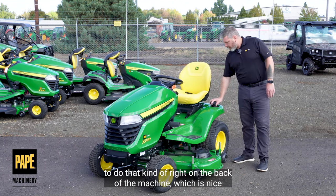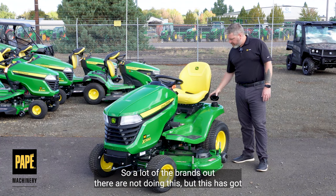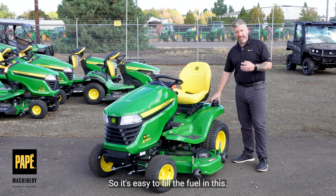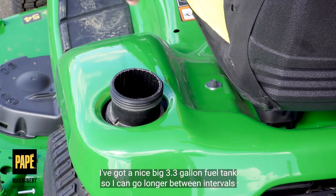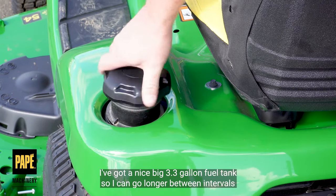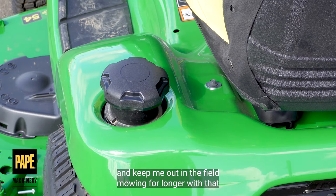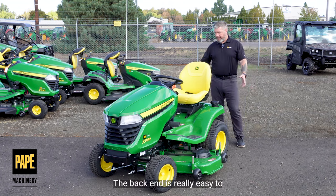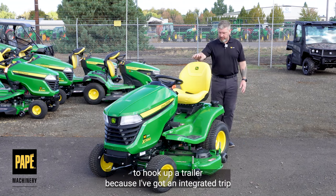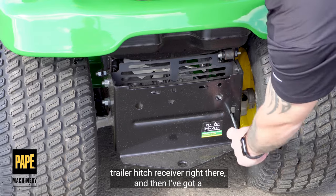Your deck is going to come leveled from us at Pape as part of our pre-delivery inspection process, but it's good to know that you have the tools to do that right on the back of the machine. For fuel — a lot of the brands out there are not doing this, but this has got a really nice wide opening, so it's easy to fill. I've got a nice big 3.3 gallon fuel tank, so I can go longer between fill-ups and keep out in the field mowing longer with that nice big tank.